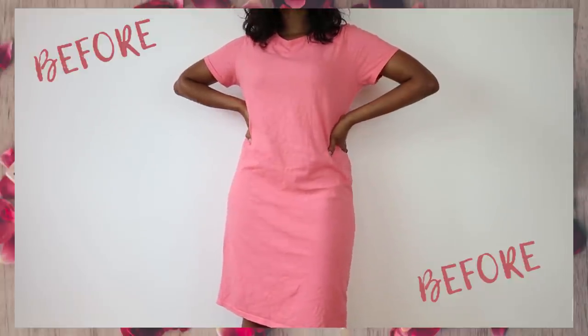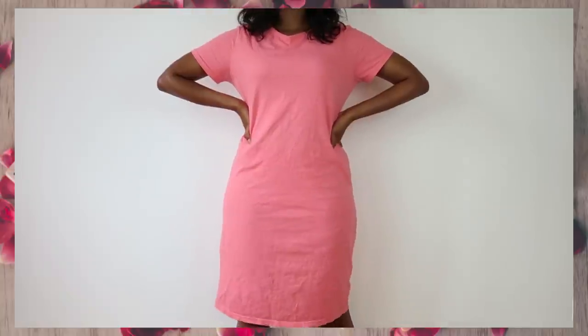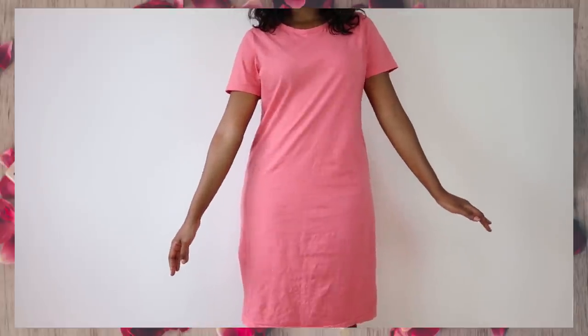Hey guys, welcome back to my channel. It is currently day 1000 of quarantine and if at this point you're taking four shots of coffee per day just to feel something, no one is judging you, honey. Just do what you have to do to cope.